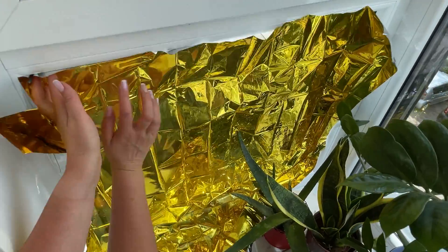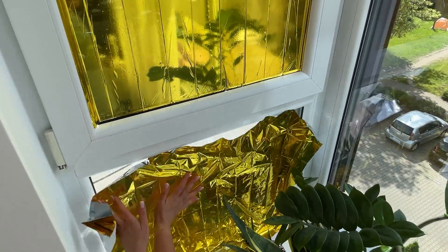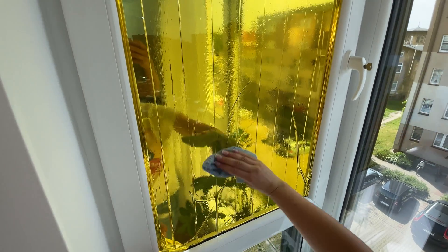Apply it to windows on the south side — these are the windows that let in the most heat. I've been using this trick in my home for years. It makes heat waves much more bearable.